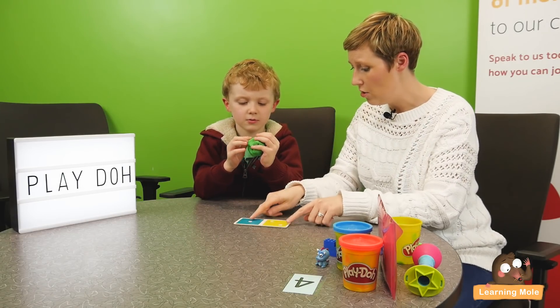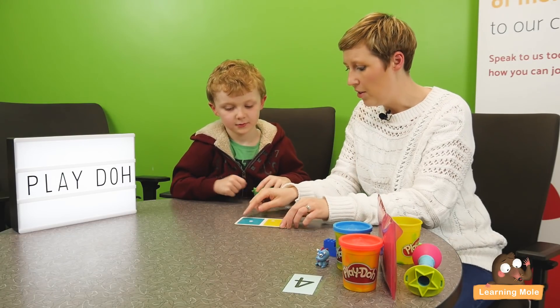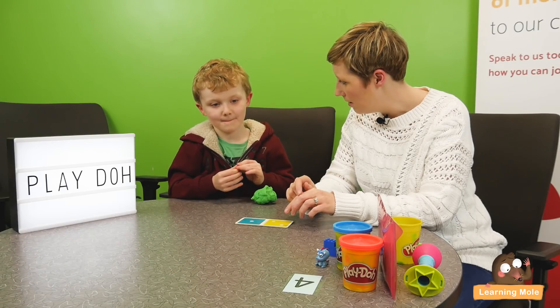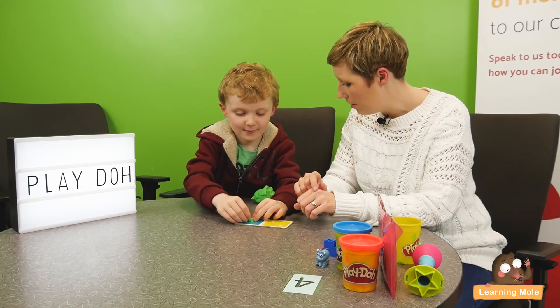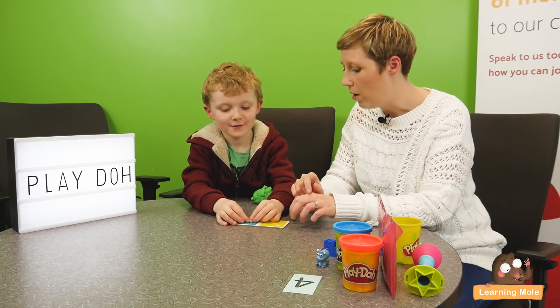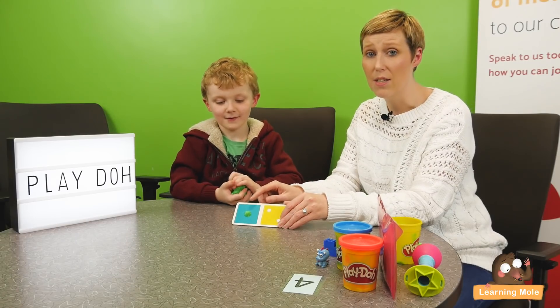So James, can you match my dots? Can you make me some dots out of Play-Doh? On your blue square, how many dots do you need? How many dots are on there? One. So how many have you got? One. As you can see, he's matched his number one there.